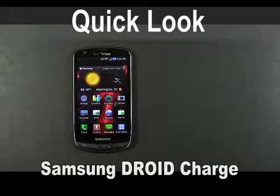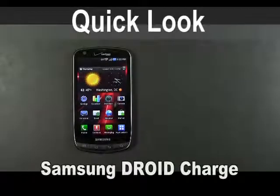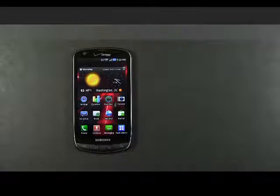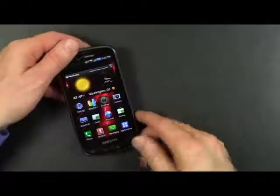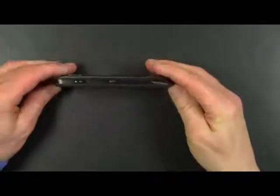This is a quick look at the Samsung Droid Charge, a new member of the Droid family manufactured by Samsung and it's on the Verizon network. Let's take a look around the perimeter of the Droid Charge.